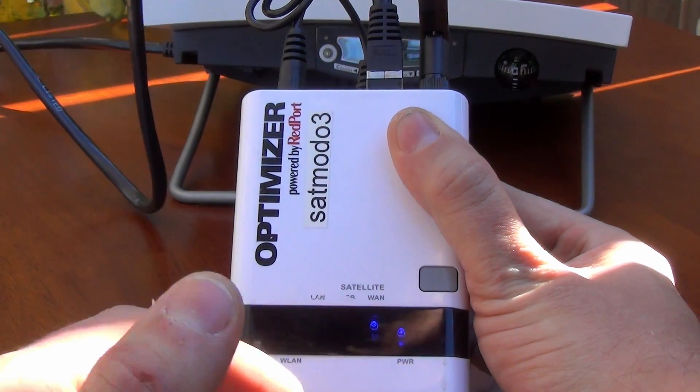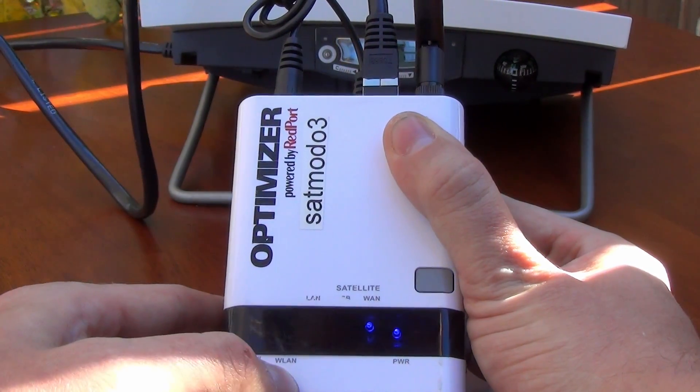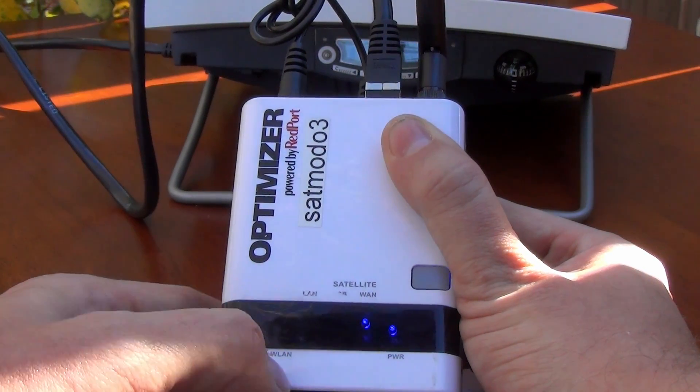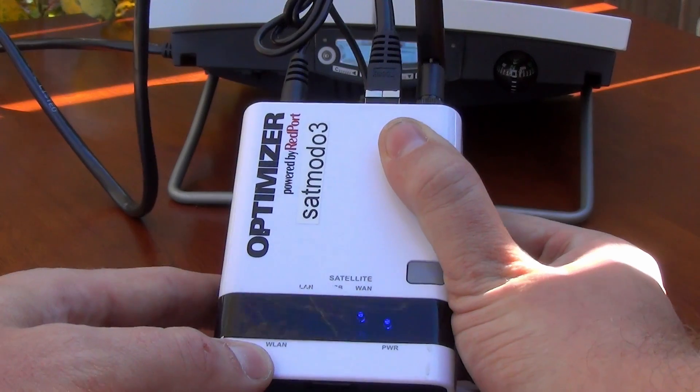After it has registered with the BGAN unit, the WLAN light — which is the one we are waiting for — will come on. That's the one over here on the far left. When the WLAN light, W-L-A-N, comes on, that's when we know we're ready to rock.